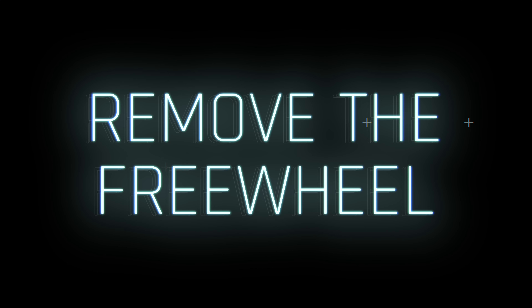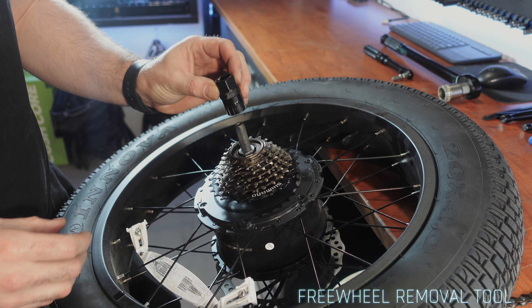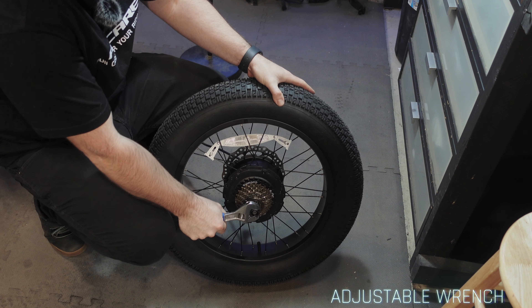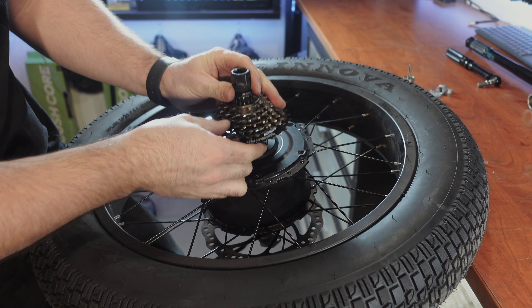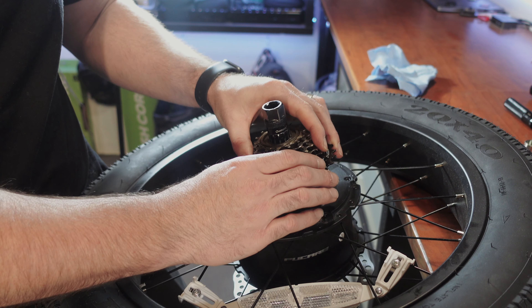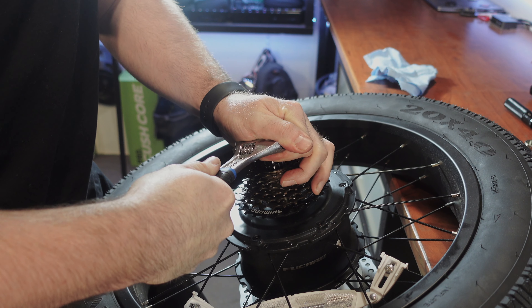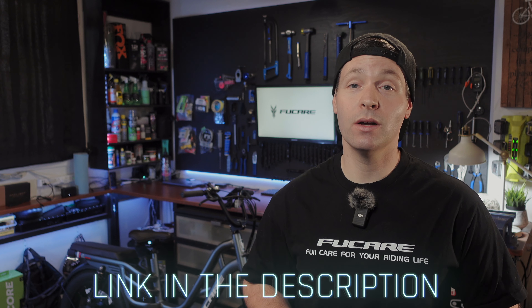To remove your freewheel: first, refer to the motor core replacement to remove the rear wheel off the bike. Then use a freewheel removal tool to disassemble the freewheel. Use an adjustable wrench along with the freewheel removal tool to loosen the freewheel by turning it counterclockwise and then remove it. To install the freewheel: use an adjustable wrench along with the freewheel removal tool to install the freewheel by turning it clockwise and tightening it. Then refer to the motor core replacement video to reinstall the rear wheel back onto the bike.